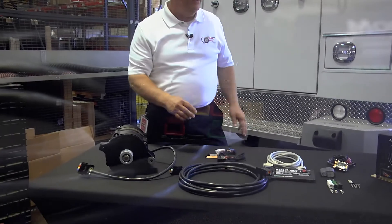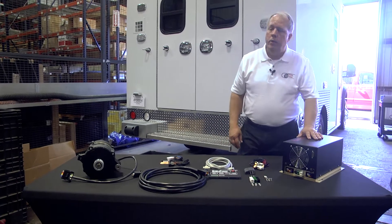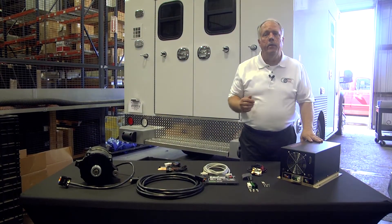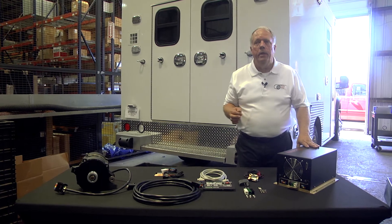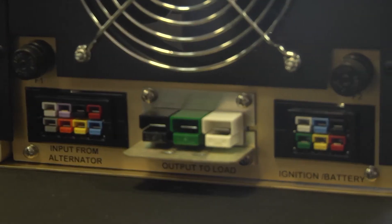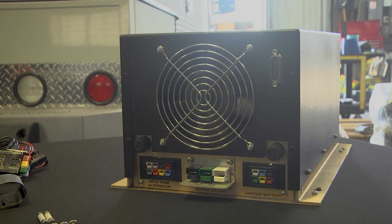What happens then is it goes into our ACU box. What the ACU box does is it takes that power and converts it, cleans up the frequency, and puts out pure sine wave power. Our frequency is introduced with electronics — it's our crystal control circuitry that we use. So it doesn't matter what the engine RPM is, it always produces 60 hertz.